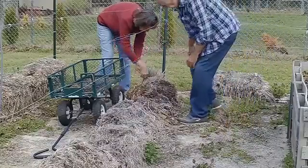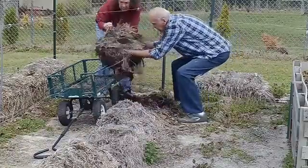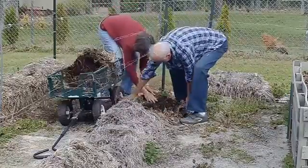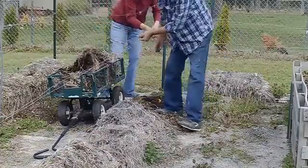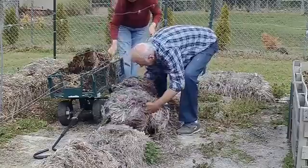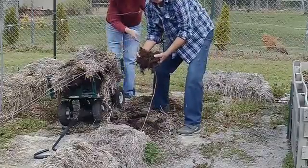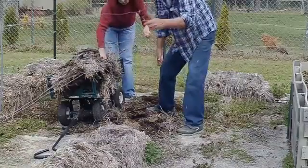We'll pick up the bales and put them in the wagon to move. We'll try to get another bale here and get it in that wagon. There we go. That's an old bale. See that nice ridge there? That's a good straw bale. Get your strings out of the way.